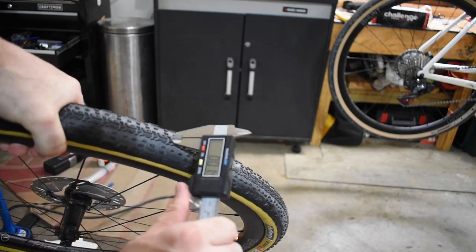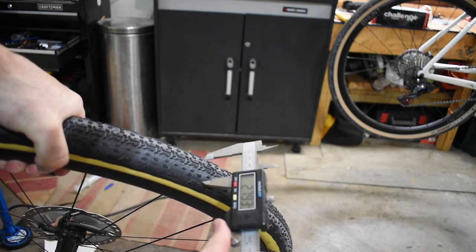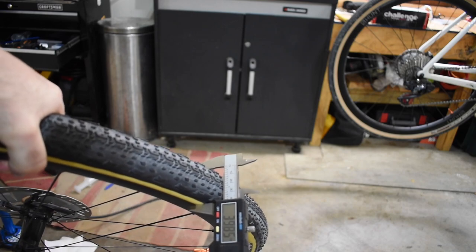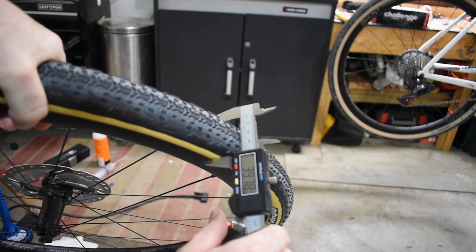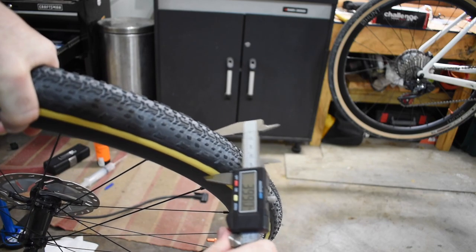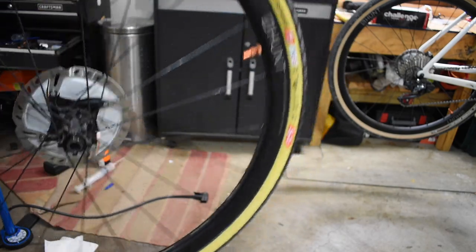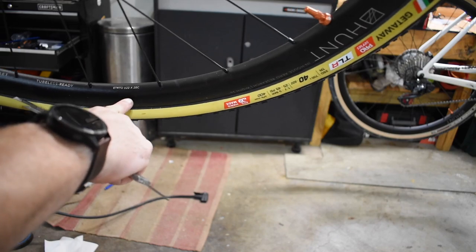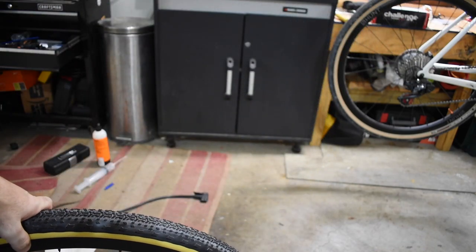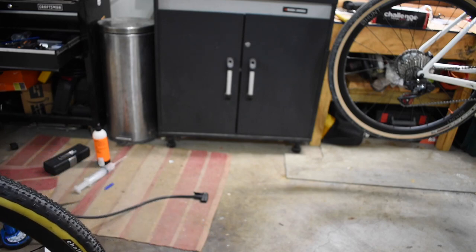Let's go ahead and see if we can get a measured width on this. Sitting at about 39.9mm on a 20c internal rim, so that runs true to size right out of the gate. Let's check again after we've got a few miles on it.